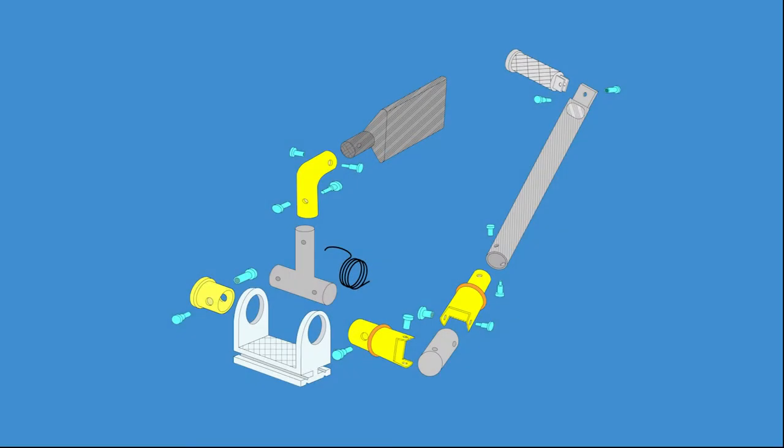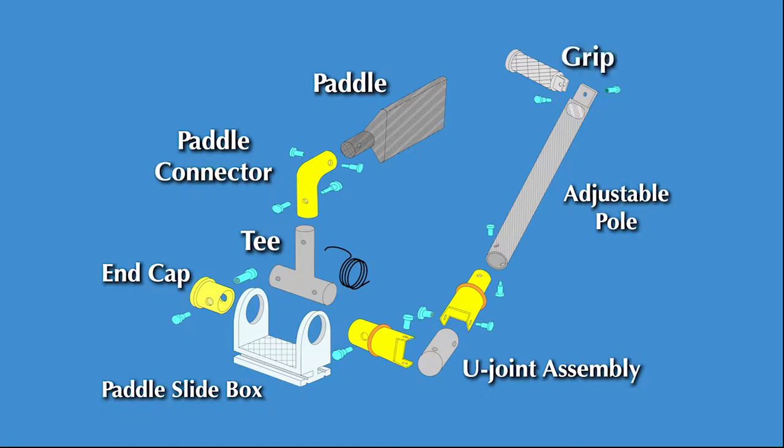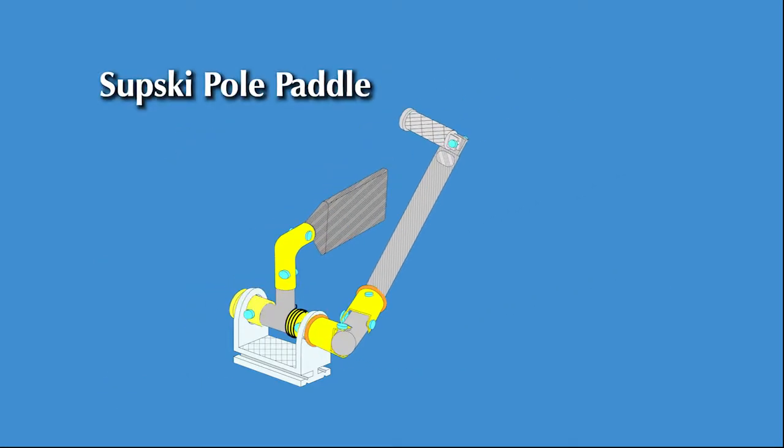The SubSki pole and paddle system is comprised of the paddle, paddle connector, tee, end cap, paddle slide box, u-joint assembly, adjustable pole, grip, and the all-important retraction spring and connecting bolts. They all fit together to make a SubSki pole paddle.